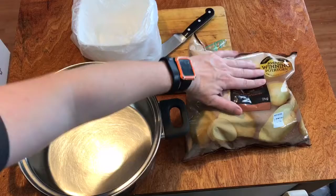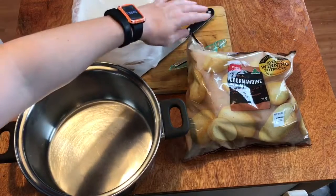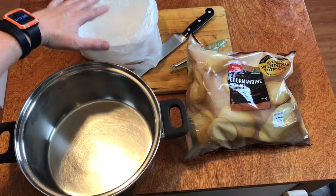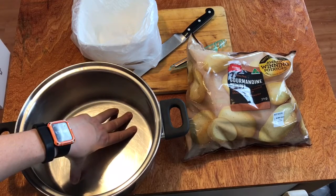Welcome to Cooking with Craig. Today we're making mashed potato. So let's get started. To start with we need our potatoes, knife, cutting board, potato peeler, somewhere to put our food waste, and a pot.